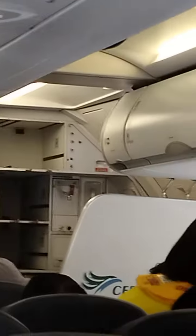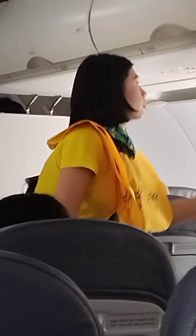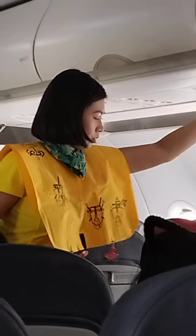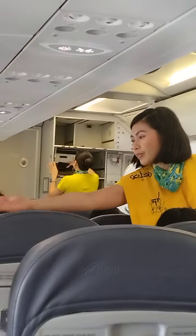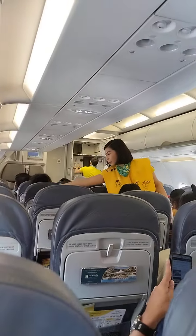Keep window shades open and tray tables stowed. Voice communication with the use of mobile is prohibited while cabin doors are closed. This is a non-smoking flight. A vape, e-cigarette, and all smoking or vapor inhaling and emitting devices is prohibited by Philippine civil aviation regulations.